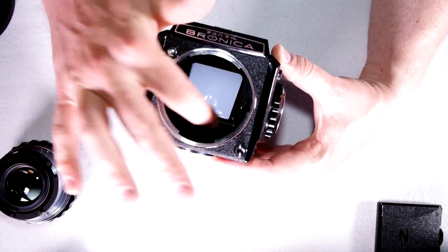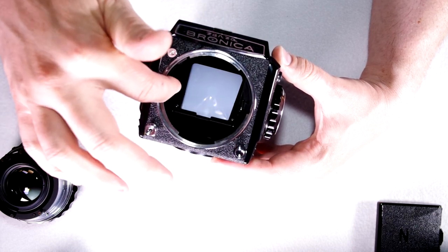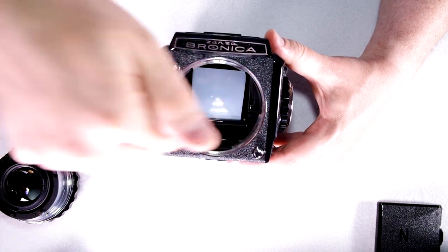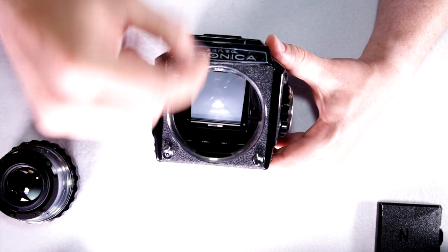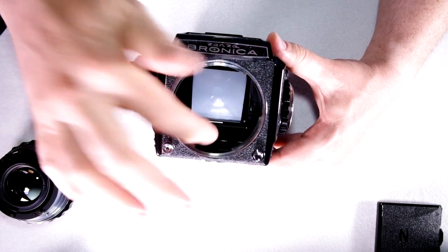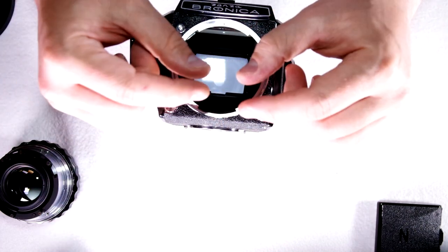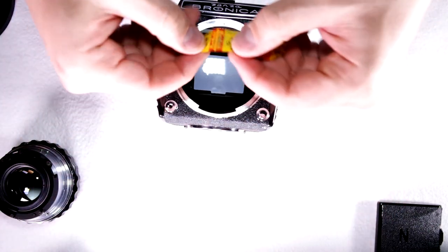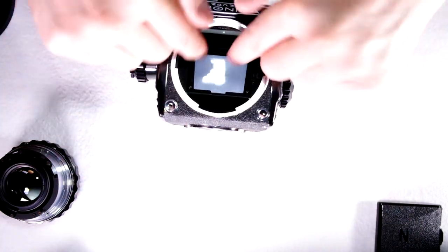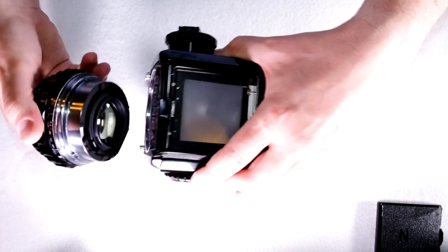If you get one of these, understand you're going to have to replace the foam underneath the focusing screen. Then do a test roll — set focus to the closest possible and shoot a few things, then test at median and infinity focus, shooting wide open. If focus is off after cleaning the foam, there's an issue with the mirror and the foam underneath it needs replacing. It took me about two hours, but if I'd known to just undo those four screws, lift the mirror, put down some small strips of masking tape in each corner, it would have been much faster. The masking tape isn't going to degrade and need replacing.